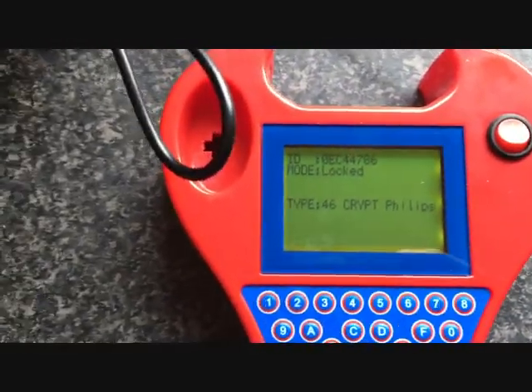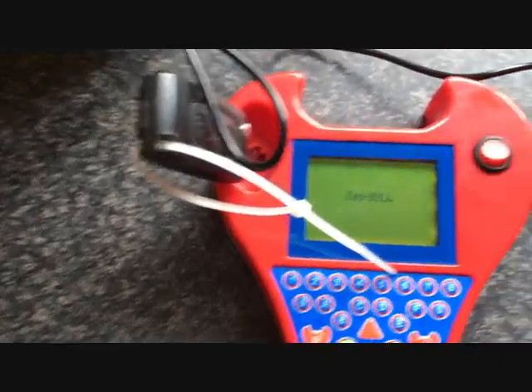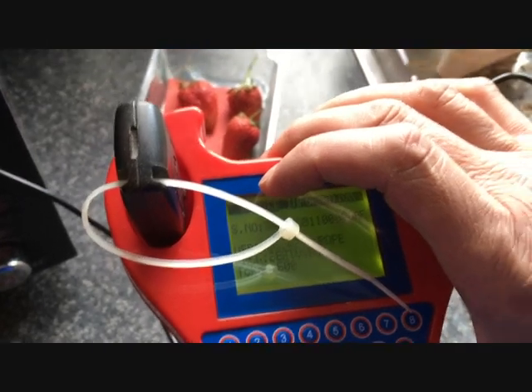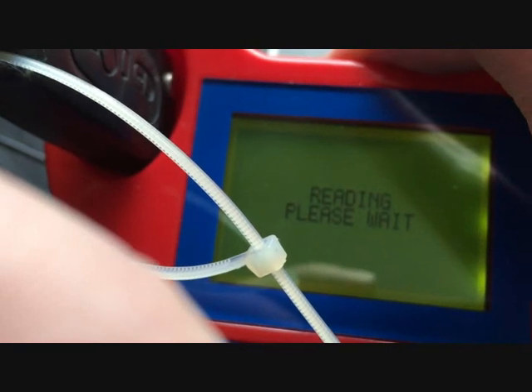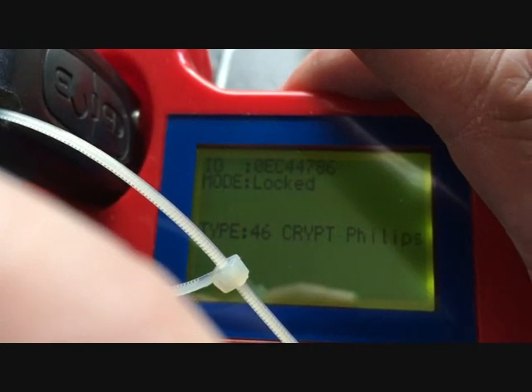I'll see if it can copy it. I know it won't, but... There's a 46 Crypt. These kind of ones can't be cloned by the key itself.